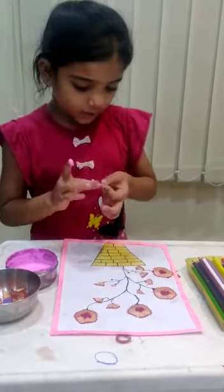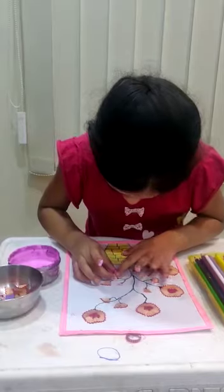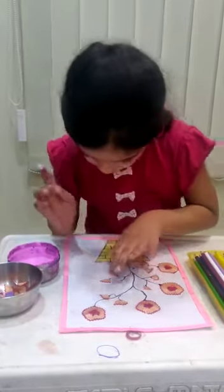This activity is very fun. You can make this in your home too if you like.